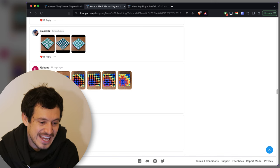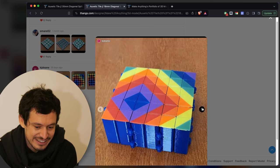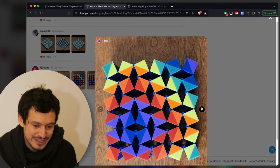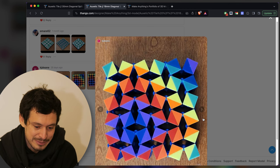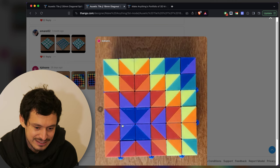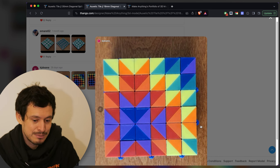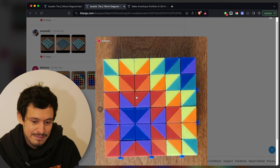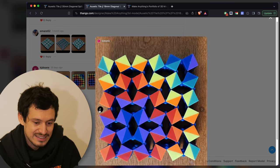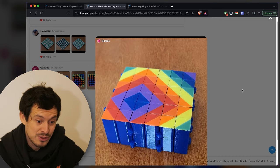Next up we've got KG Dean with a very colorful rainbow pattern — I love the colors. A very interesting choice to make it off-center, because this same exact pattern with the same auxetic tiles could have been in the middle and would have looked a lot more like some of the other submissions. But just putting it off to the side makes it stand out. It's still very clear and clean — a really cool rainbow pattern.